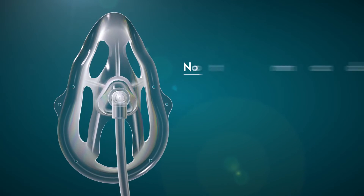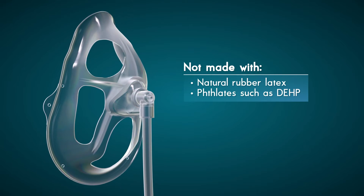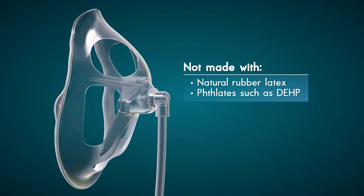Finally, OxyMask is not made with natural rubber latex or phthalates such as DEHP. OxyMask does offer select product codes that are also non-PVC.